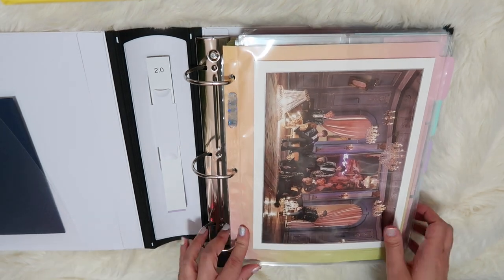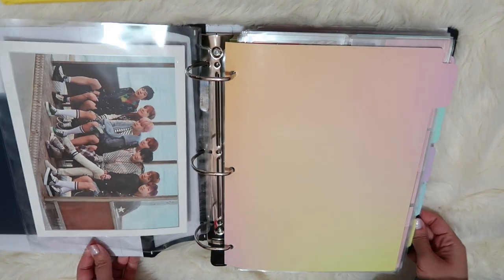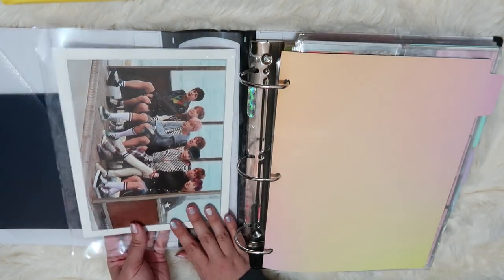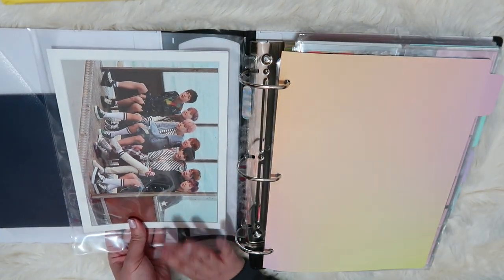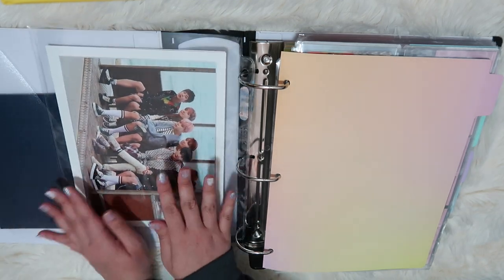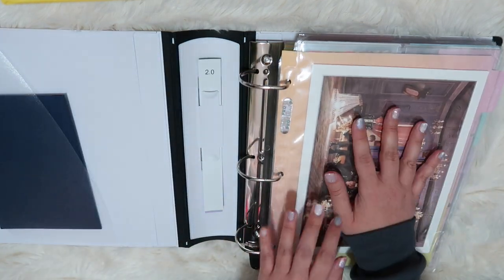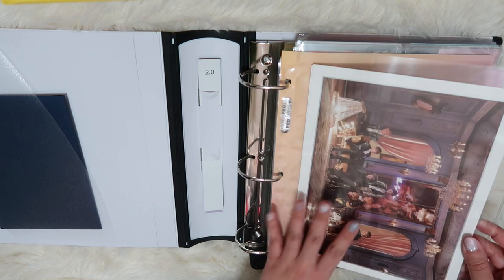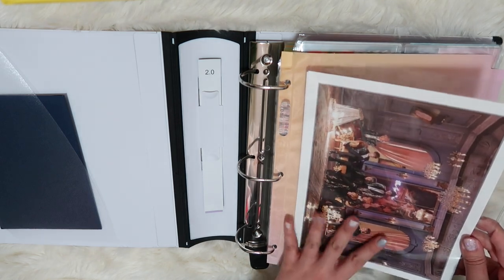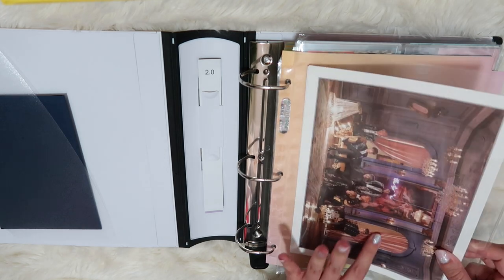Opening it up, I have this print and this one right here, and both of these came from the Wings concept book. I love them so much, and I figure I'm just going to put them right in the very front so they have less of a chance to get smushed or warped over time. I'm still leaning on putting them back in the concept book so they don't get bent, because it is a really, really nice quality.